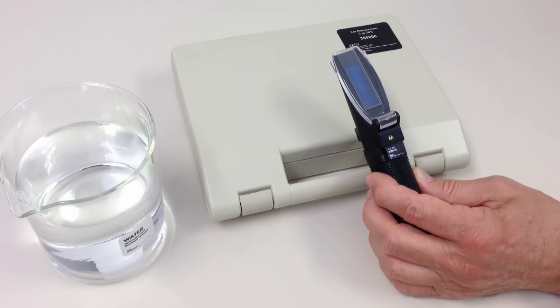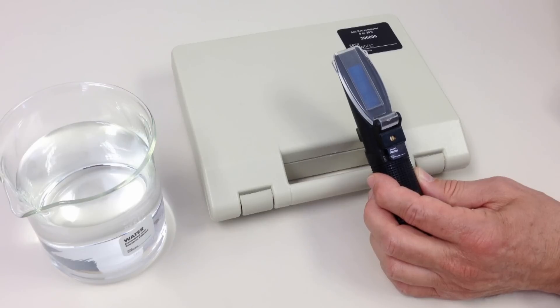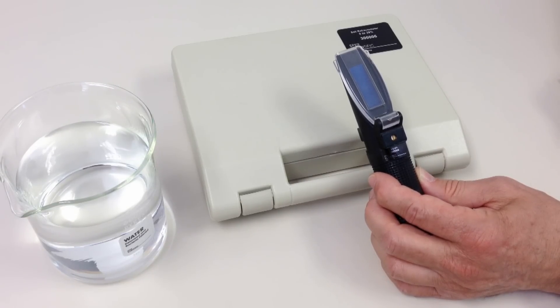Refractometers measure the concentration of a dissolved solid in water by measuring the angle at which the solution refracts light. Each model is calibrated for a specific dissolved solid, for example, sugar or salt in agriculture and the food industry.